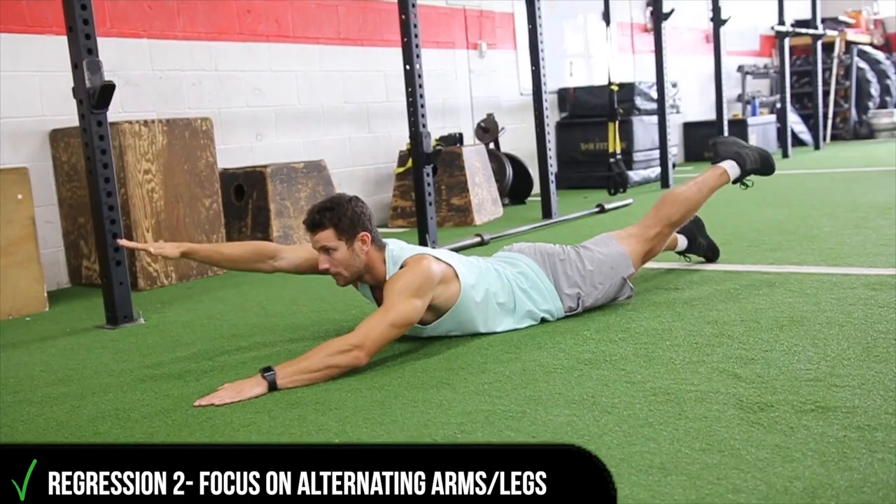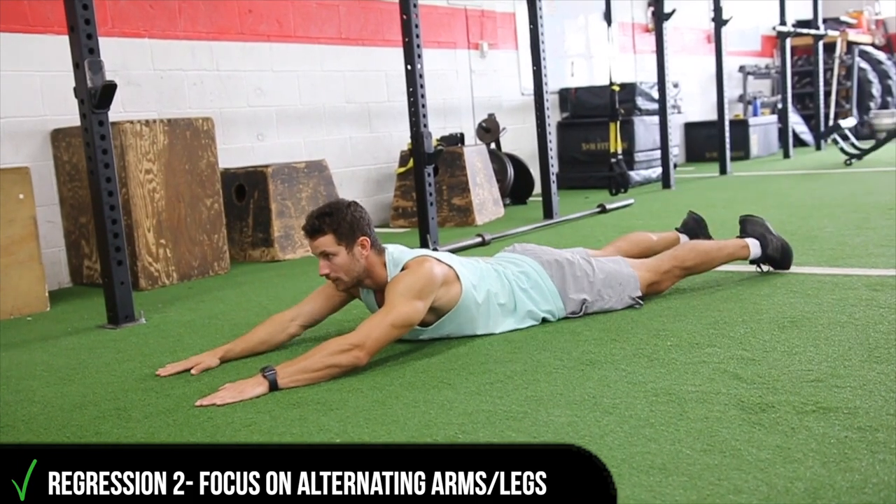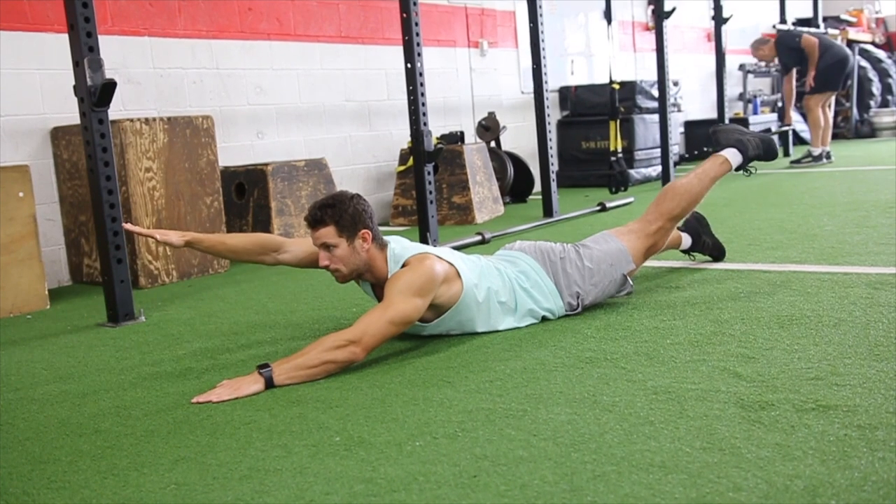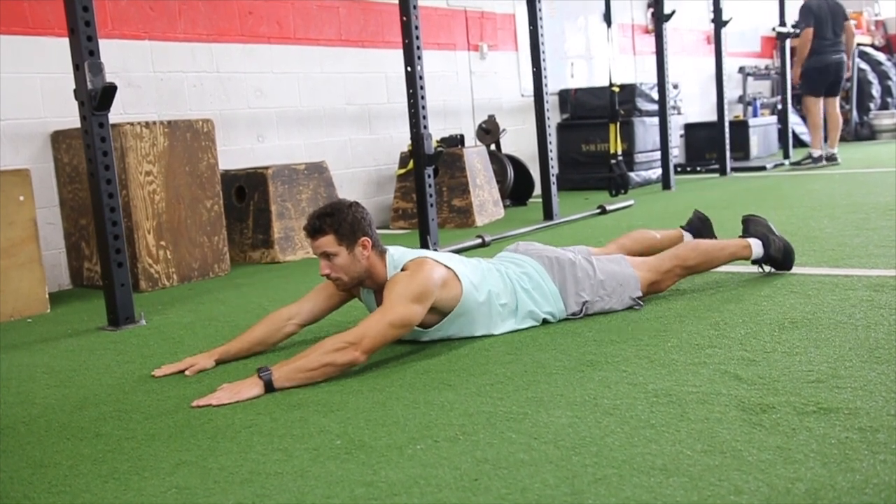Another alternative to help you build up and get used to the movement is simply focusing on doing alternating arms and alternating legs. Once again, the main focus is to keep that core tight.